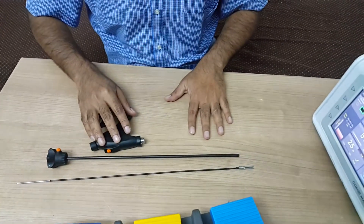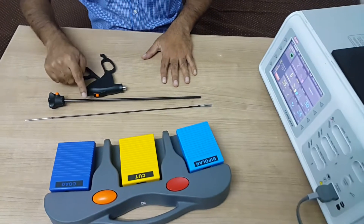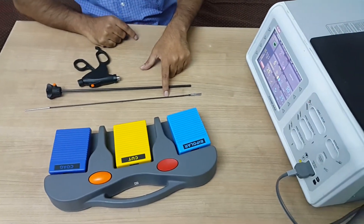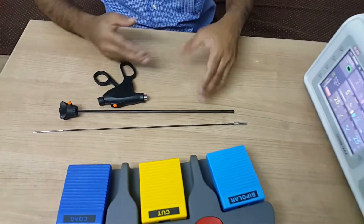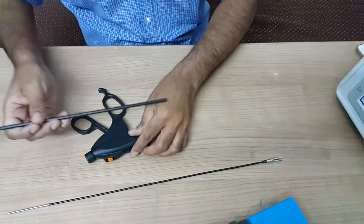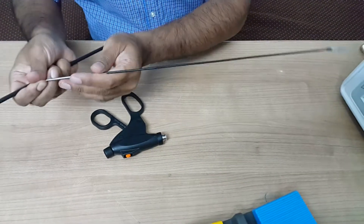This is Allen's 3-part 5mm reusable vessel sealing instrument — handle, shaft, and insert. The insert you may have to change after 30 to 60 cases, depending upon wear and tear. The handle and shaft are reusable. Now I will show you how to assemble the instrument.